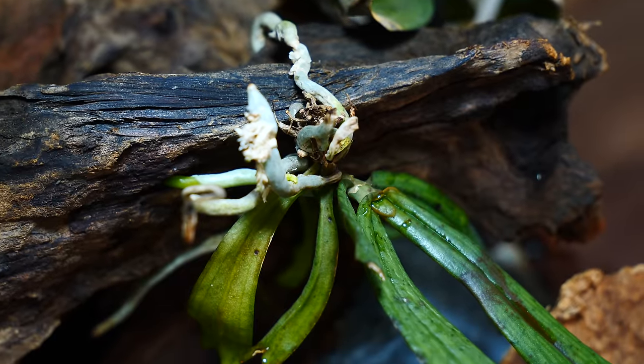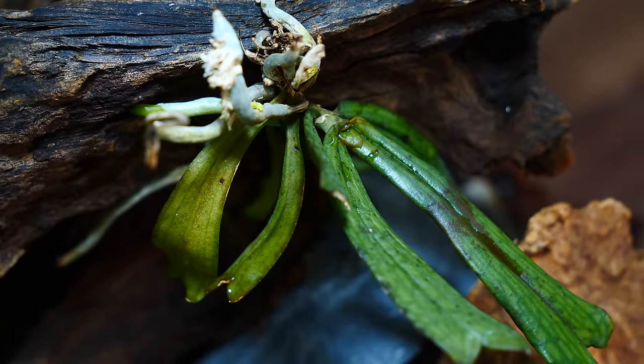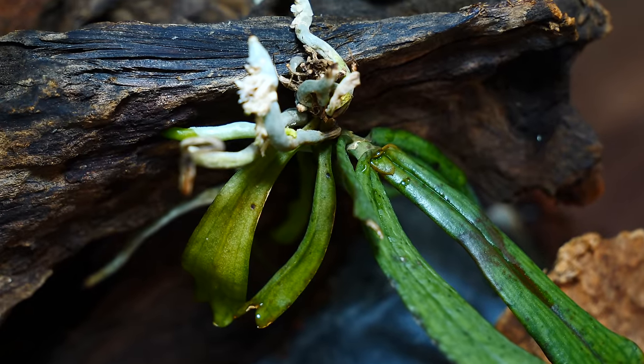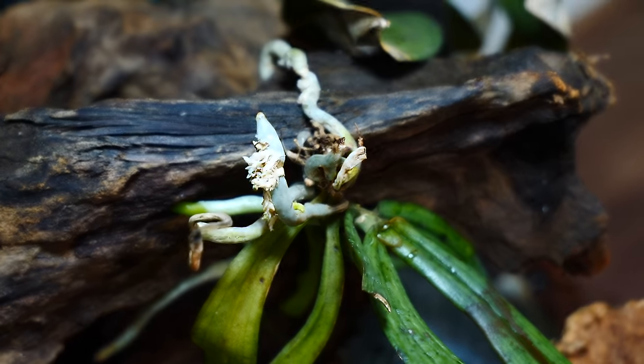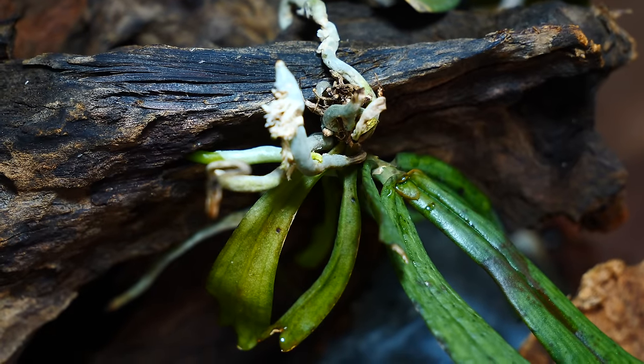Roots can get damaged, which is why orchids regularly grow new roots, but they never actually get pulled off of that tree trunk, get repotted, and all of the things we do with orchids in cultivation. Hence, they're not very resilient to overcome severe root breakage.